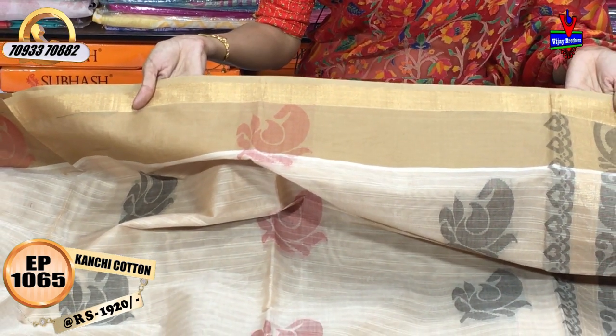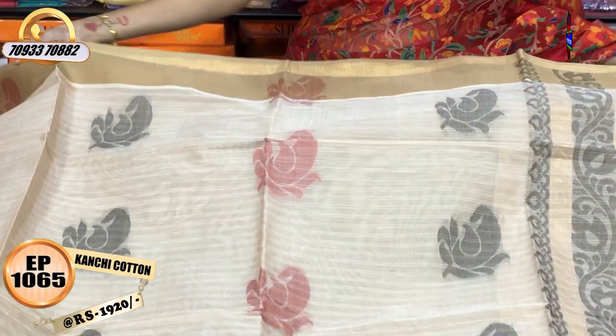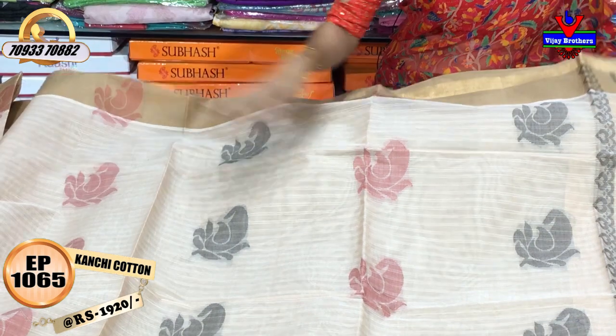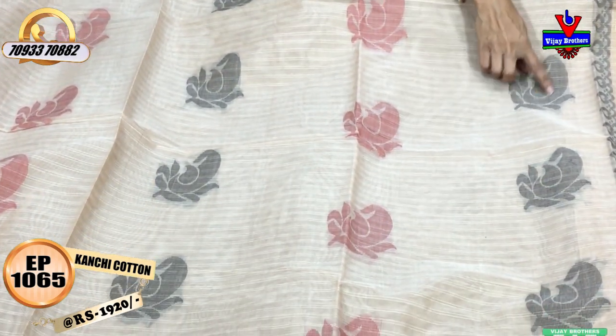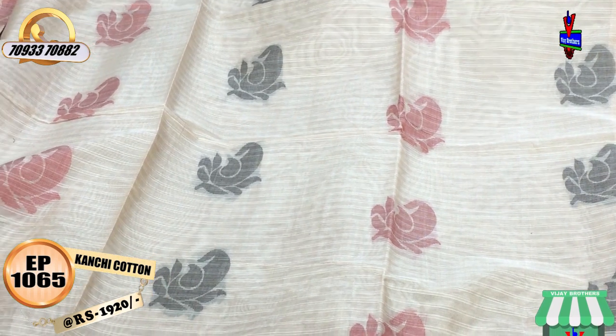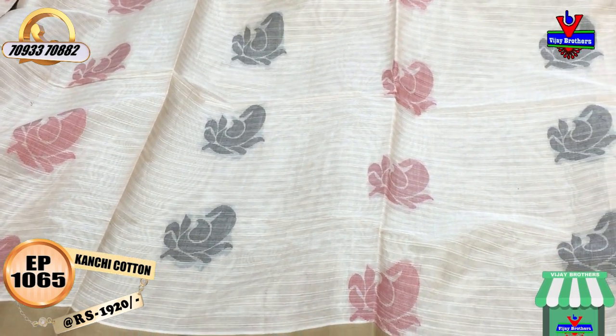This sari costs $1,920. This cream color has a mango design, a mango black color, and a reddish color. This is the starting and ending design.